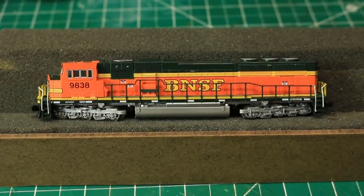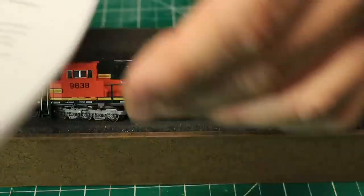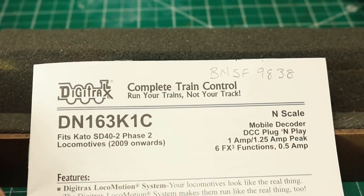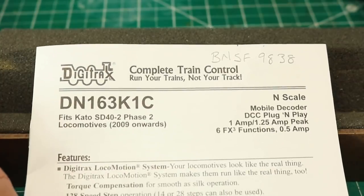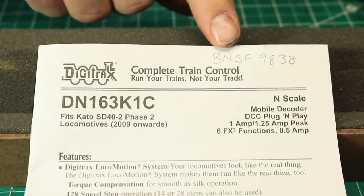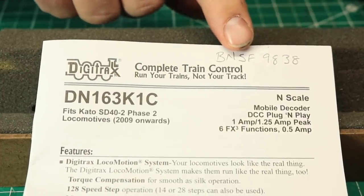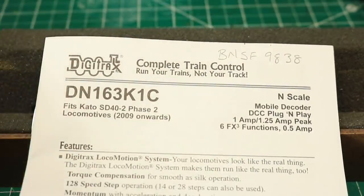The first decoder I installed is a motor-only decoder. I installed a Digitrax DN163K1C in one of my Kato SD70 Max that I recently purchased — BNSF number 9838. I always write the locomotive number on the documentation that comes with the decoder and keep it in a file, so I have a hard copy record of what decoder is in each locomotive.